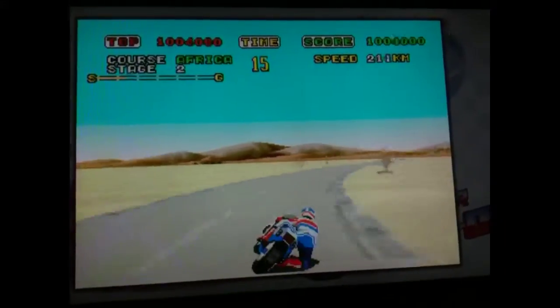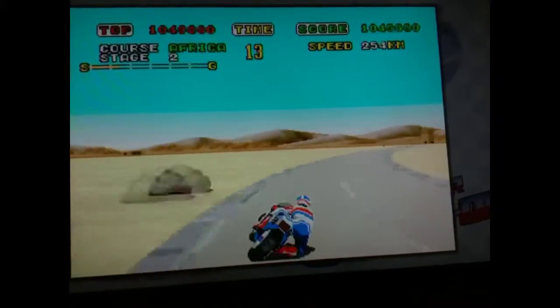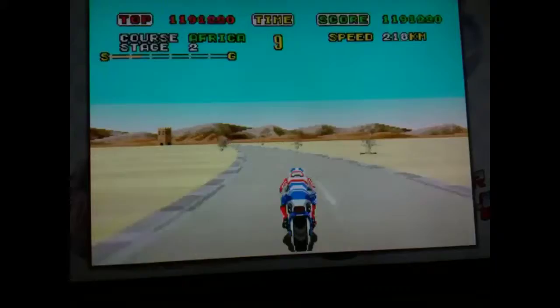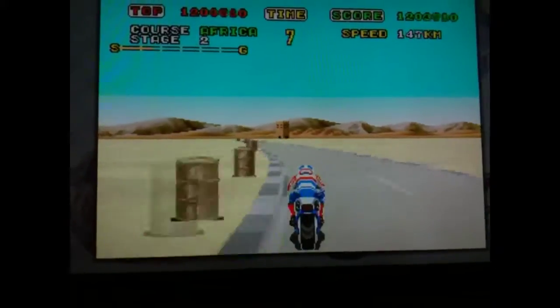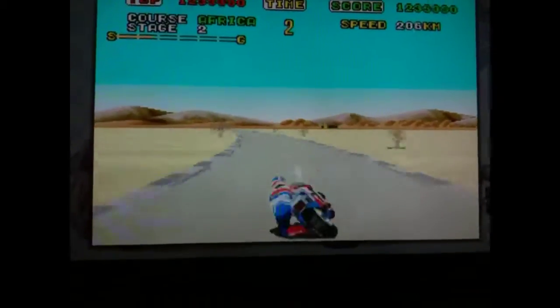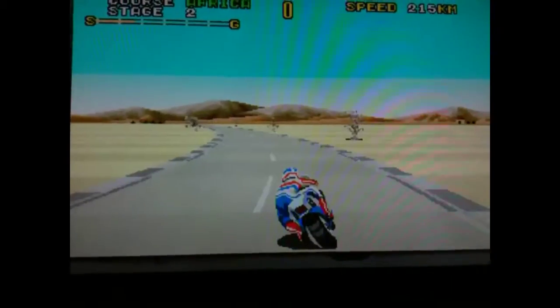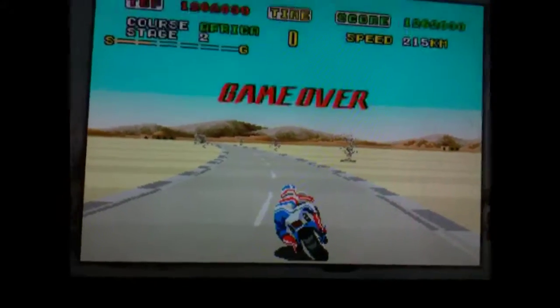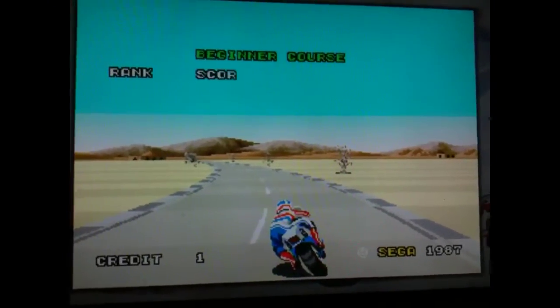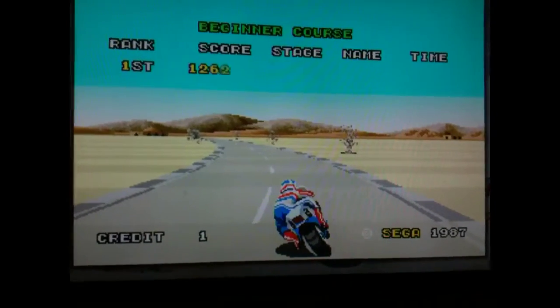So yeah, if your wallet is in the 60–70 pence mark and you're wondering what to buy — because there's loads of games on it now — get this. It really is good. In fact, it's great. We'll see you next time.